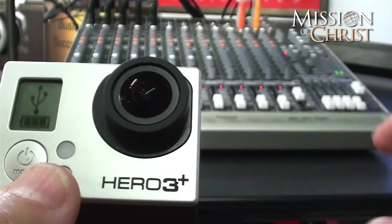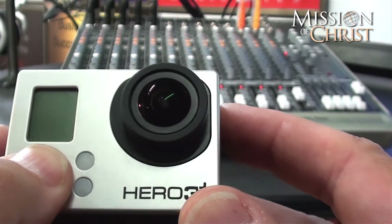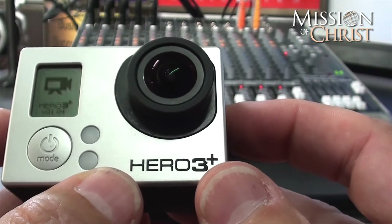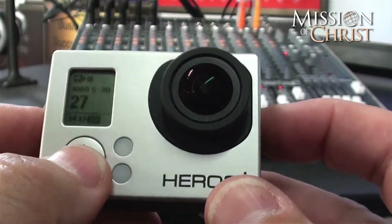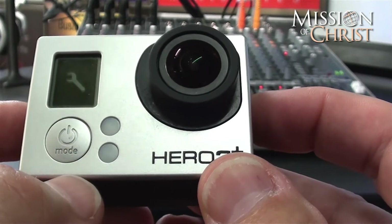I am going to go ahead and unplug that, it is going to turn off, and I am going to turn it back on. We are back into the camera and we are going to go down to the wrench icon because we need to get in there and clean things out.